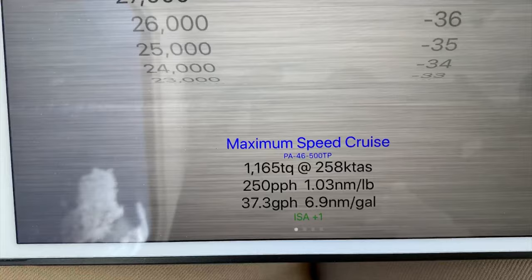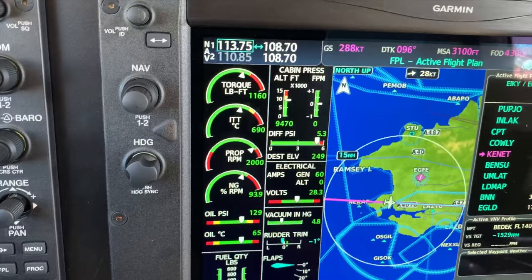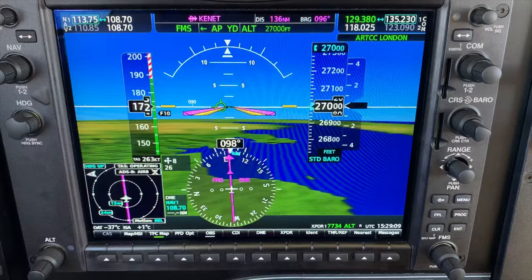Which is very, very slightly more than what it says — 258. So that's great, so we can set once we get into the cruise the torque setting appropriate to the altitude and to the temperature that we have.